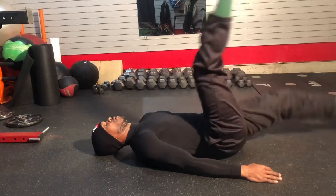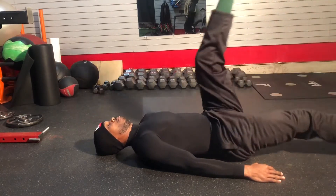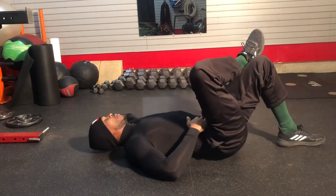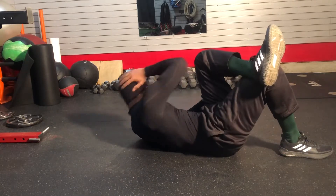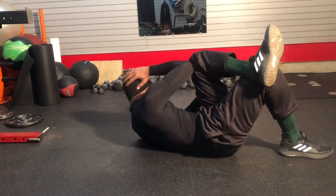Next is the straight leg raise. Take your time. Feel a little stretch in the hamstring, and we're gonna bring that elbow over. You're gonna roll over to the shoulder — you don't want to try to lift up and cause any strain or pulling to the neck. You're really just rolling from one side to the other until that elbow touches the knee.